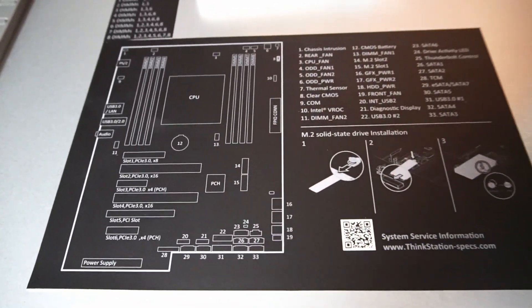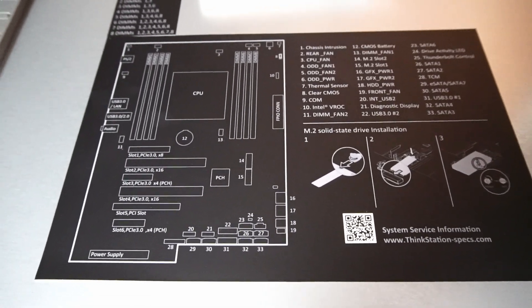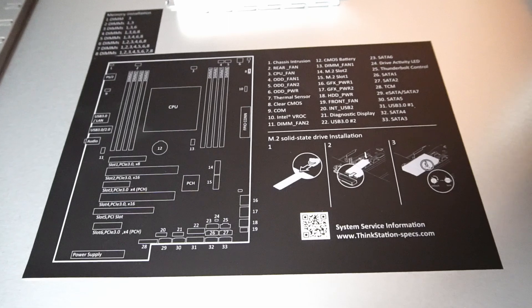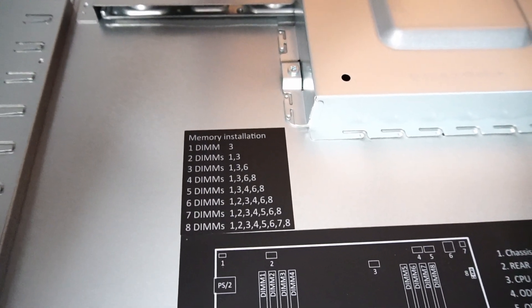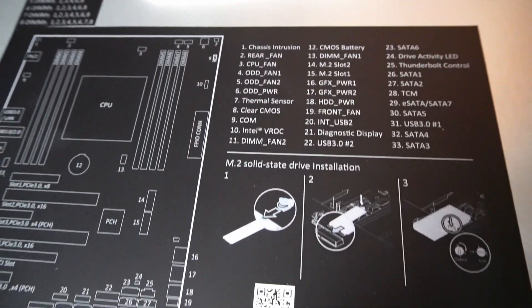There's a handy little guide on the inside of the case, which I always appreciate — basically like a tiny manual taped to the inside of the enclosure. It shows proper RAM orientation for different configurations, and everything is numbered and labeled, which is great.